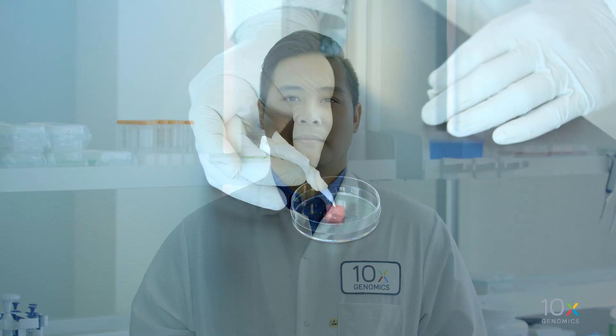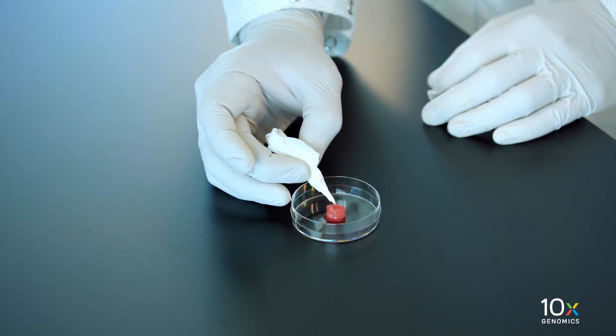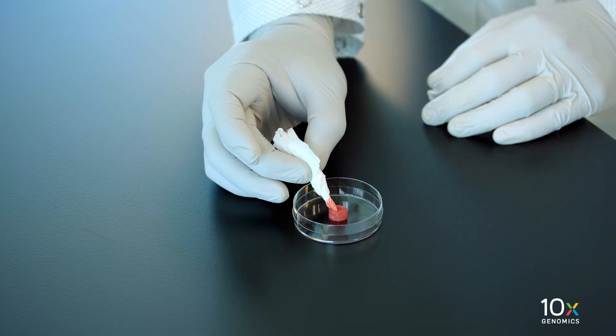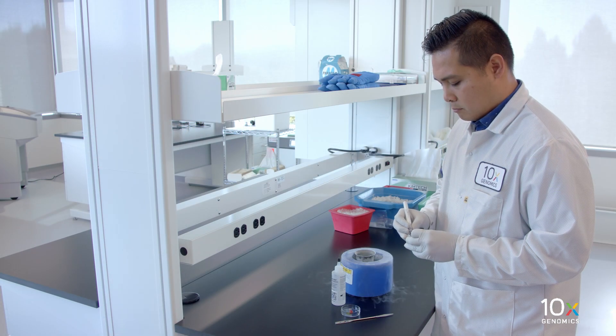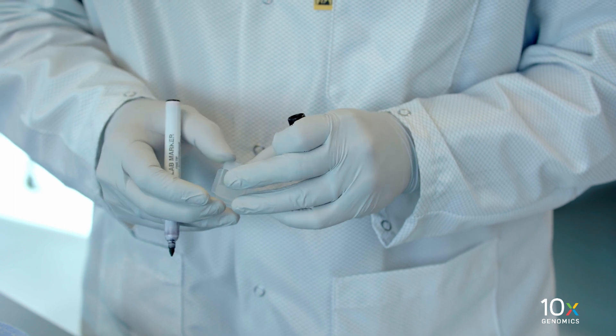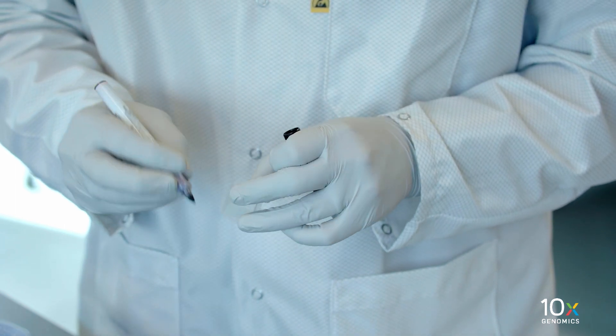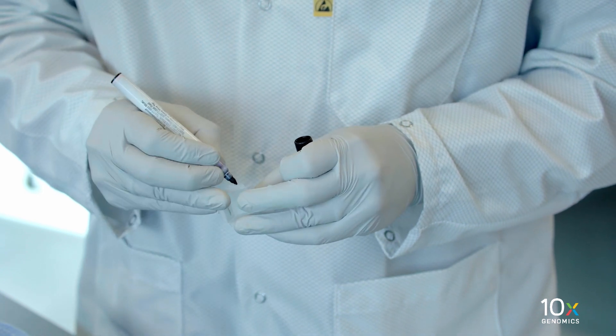Next, we will prepare the fresh tissue. Using a rolled up laboratory wipe, absorb excess blood or solution from the surface of the tissue to limit ice crystal formation. Label the cryomold to mark the orientation of the tissue. Make sure you label the cryomold before adding OCT and tissue, as the OCT will quickly turn white once frozen, making it hard to determine tissue orientation later.